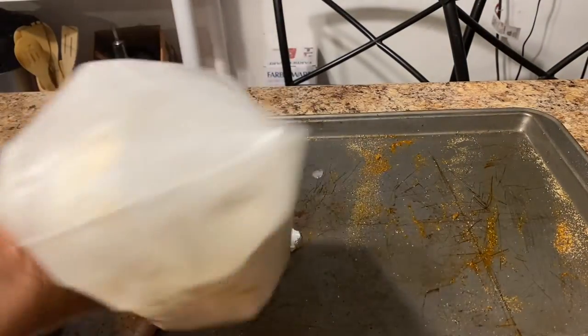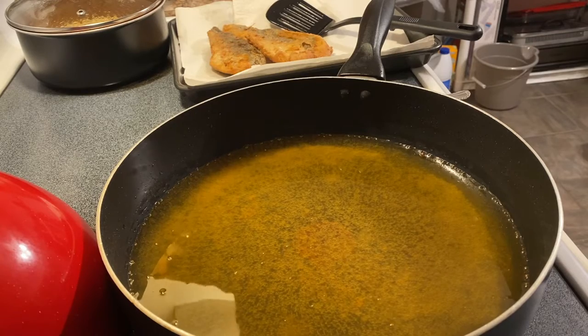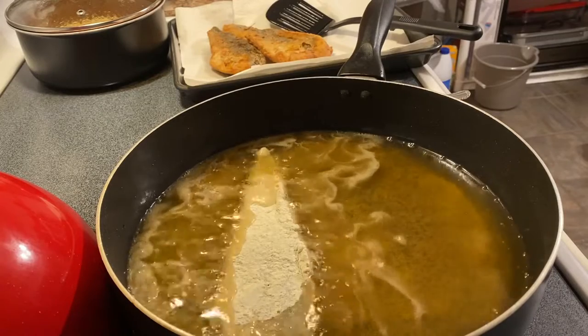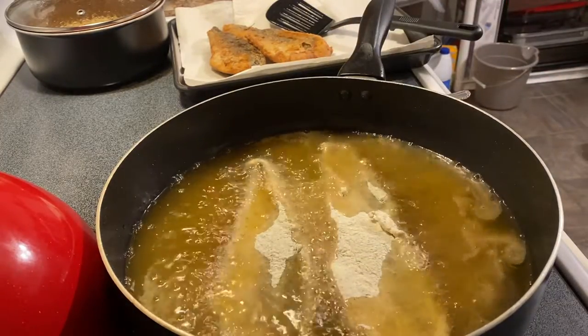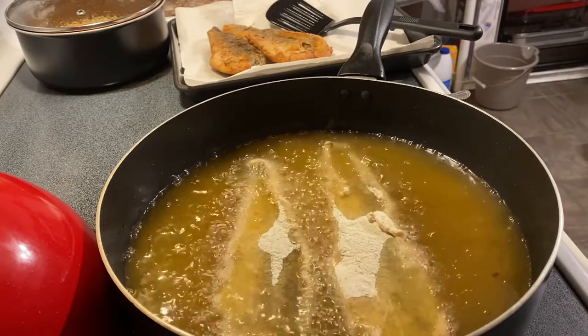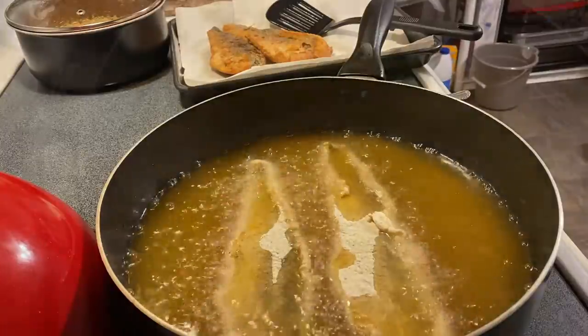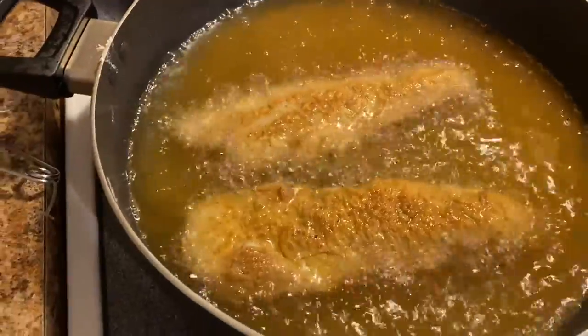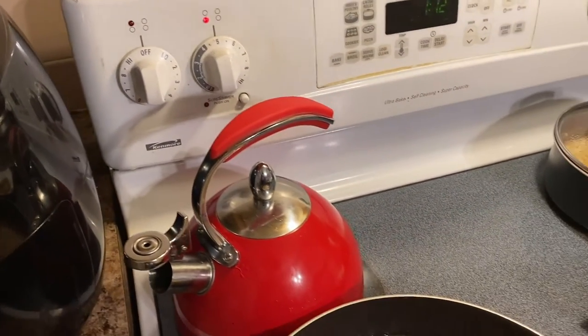We're going to go ahead and get the second batch of whiting breaded up — these are the last two pieces. Now we're going to drop these last two pieces of fish into the grease. Don't forget: two to three minutes on each side, flip them, then two to three minutes on the second side and your whiting is done. I have my pan on medium heat right now — on a number five for electric stoves, that's about medium.